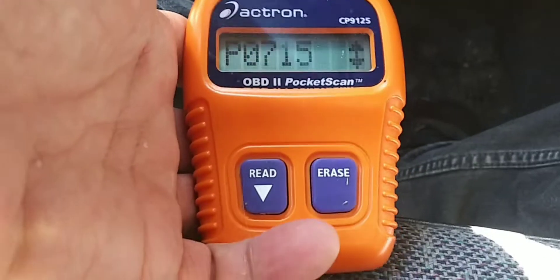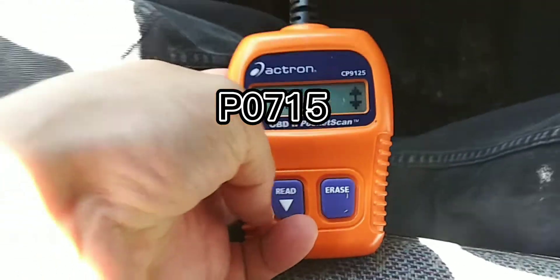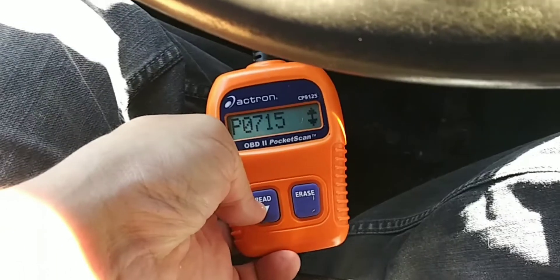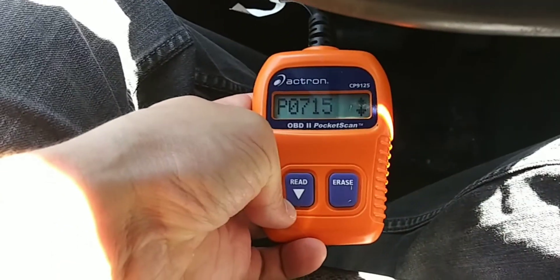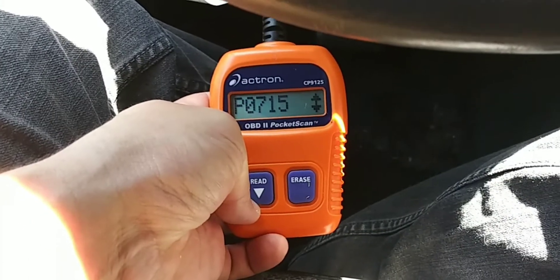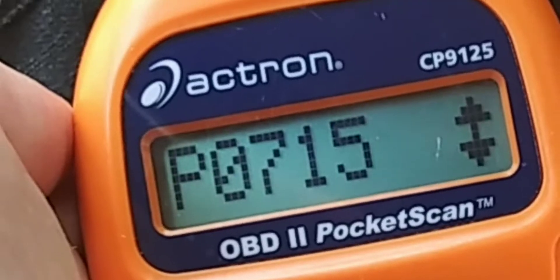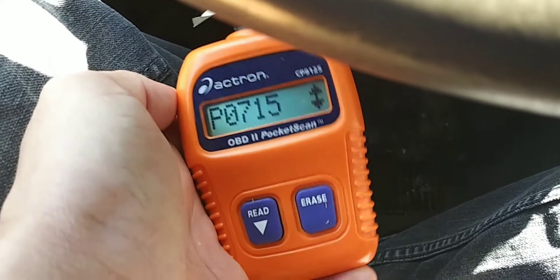Today I'm having trouble with the check engine light and I'm getting code number P0715. As far as I know, code P0715 has to do with the transmission speed sensor. So I'm going to go get a transmission speed sensor, put it in, swap it out, show how I do that, and see if that solves the problem. So if you're having trouble with code P0715, come along and let's see if we can figure this out.